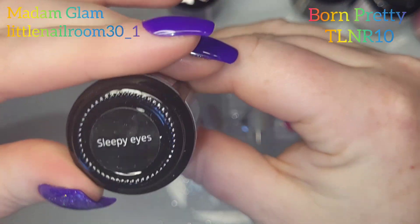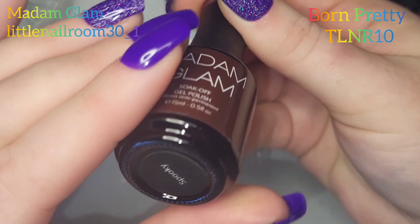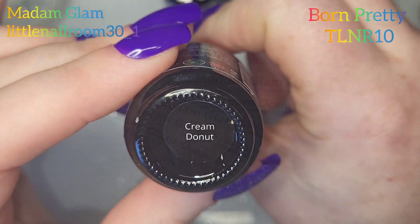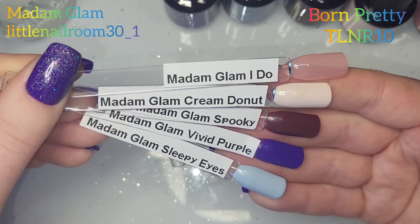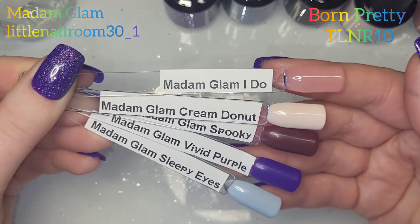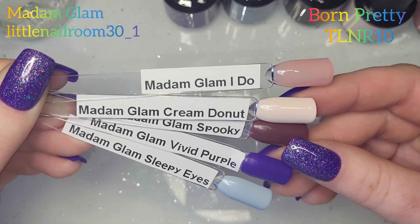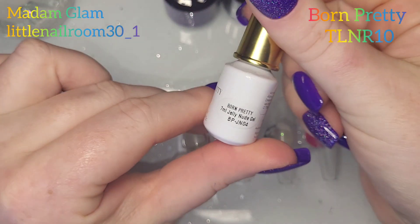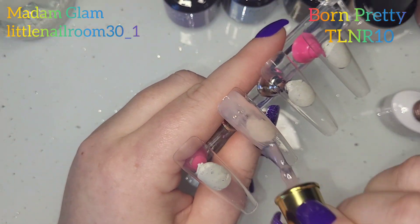Then we have Sleepy Eyes which is like a bluey gray, a spooky lovely chocolate brown, I Do which is like a jelly nude, and Cream Donut which is a creamy donut color. Those are the swatches - they haven't been top coated, I just wiped off the sticky inhibition layer. So I'm going in with the jelly nude.